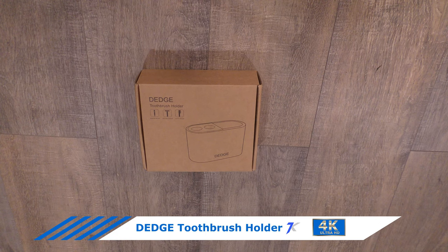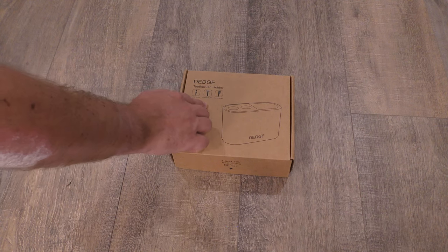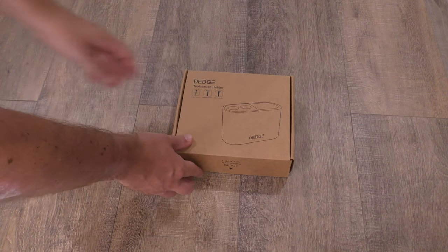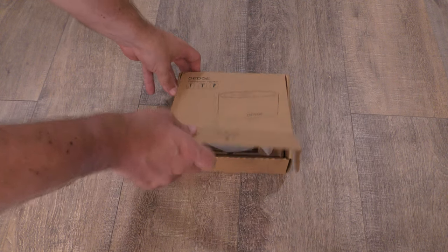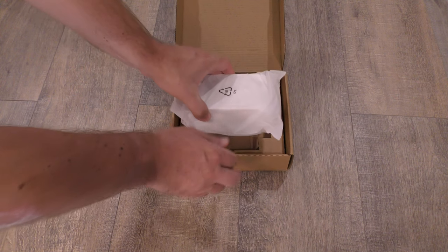I got the DEDGE toothbrush holder made with resin with wood holders for the toothbrushes. It shows you can put your makeup brush, your shaving razor, and your toothbrush in there. So let's open it up and check it out. This was $14.98 on Amazon.